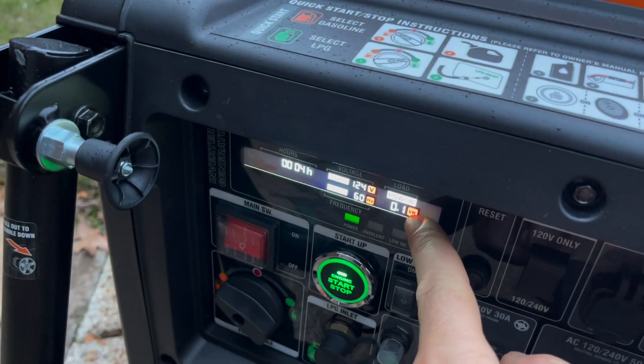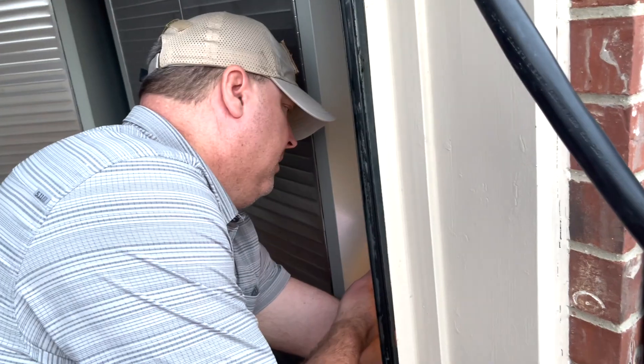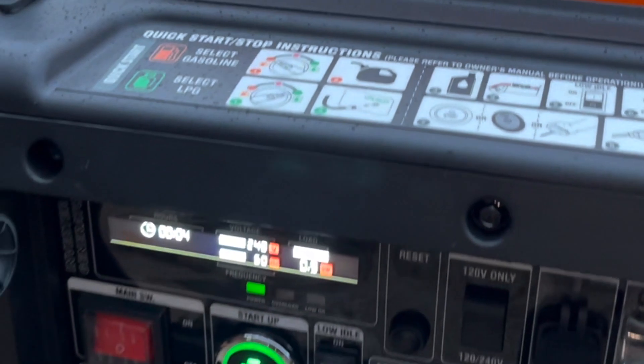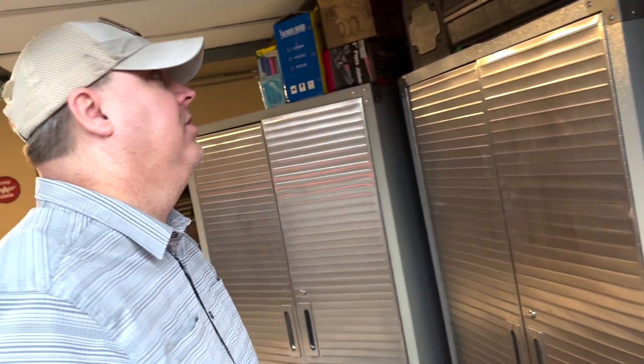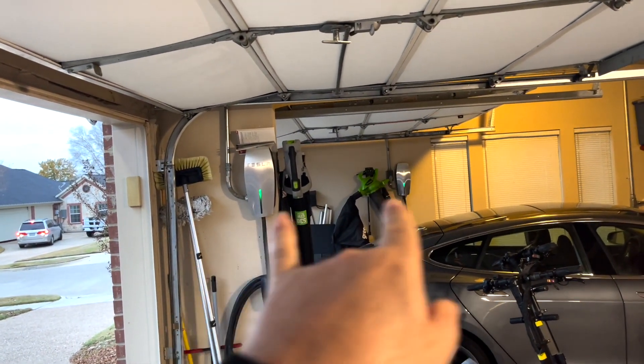We'll slowly start bringing some lights on. That's 1.1 kilowatts right now. There's the garage light. So we're at 1.1 kilowatts. Everything except the ACs is being powered by the generator. The chargers for the Teslas are both on.